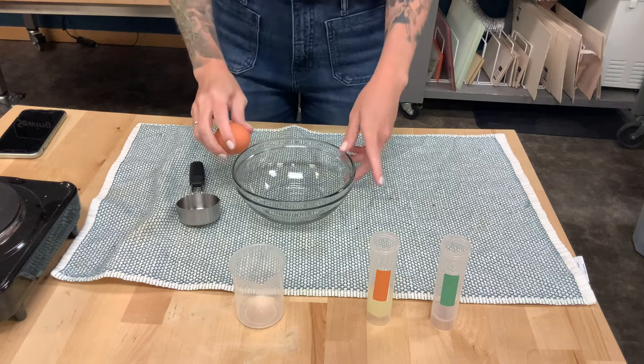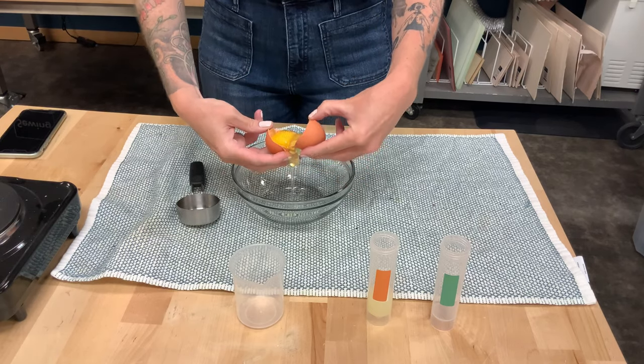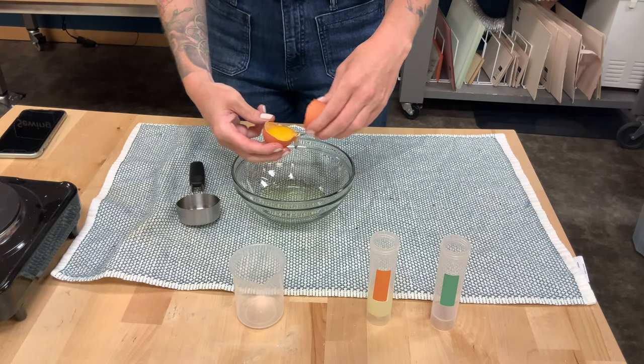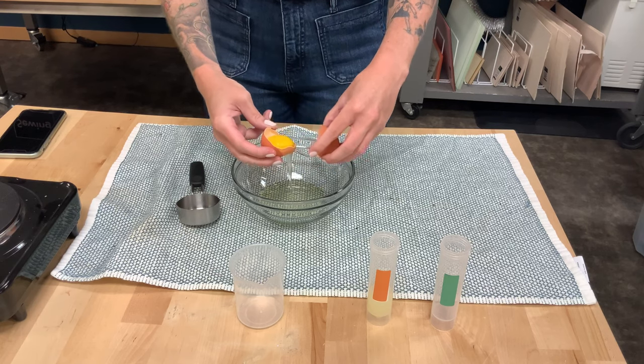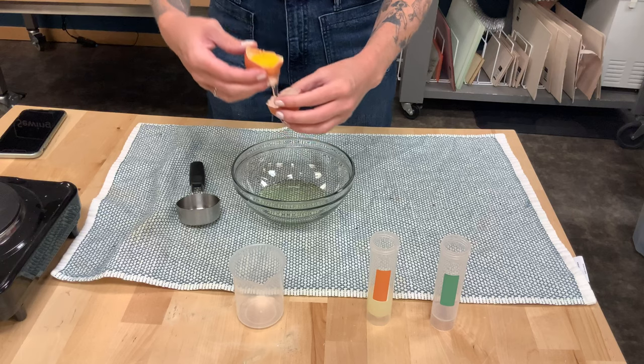And while that is simmering, we're going to get ready for the next bit of our experiment, which is going to need egg white. So I'm going to take a regular egg and separate the yellow yolk from the clear egg white. Almost got it all separated here.